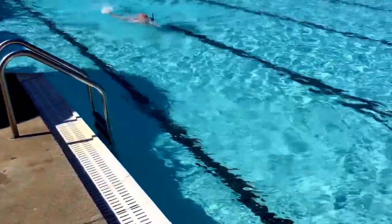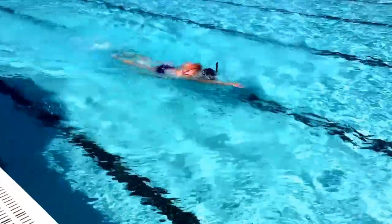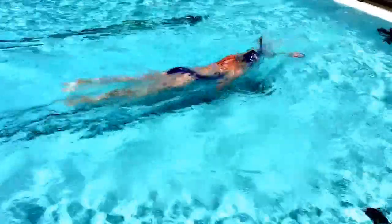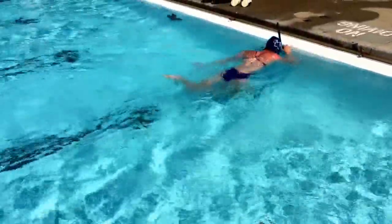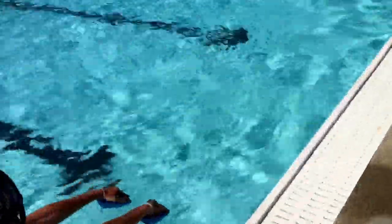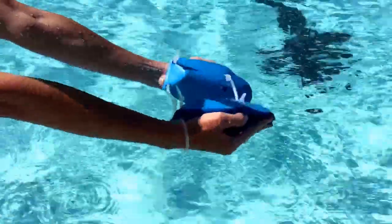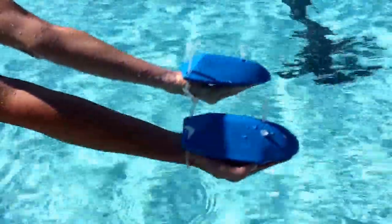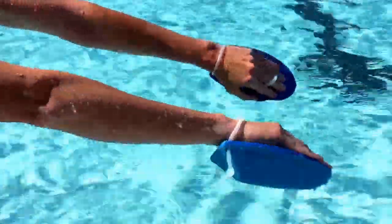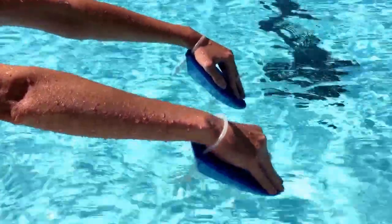The third drill is swimming with an anti-paddle. We call these mouse paddles because they look like a computer mouse, circa 1989. We'll get a close-up here of the paddle. You can see the shape of it — not a lot of pooling, not a lot of surface area. What that does is engages the forearm, so we're looking for an early vertical forearm with no hands.